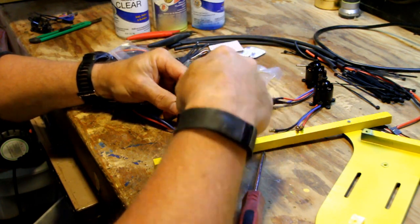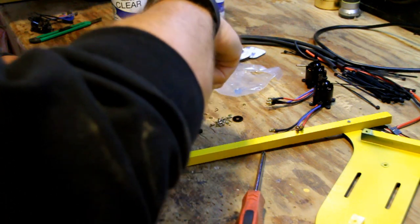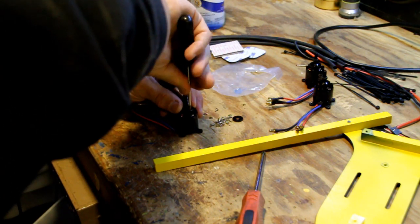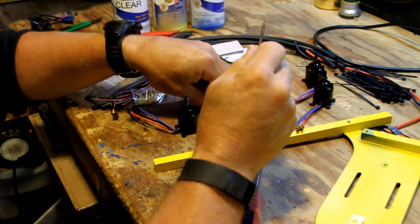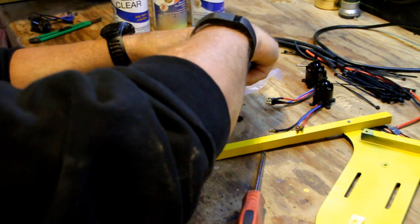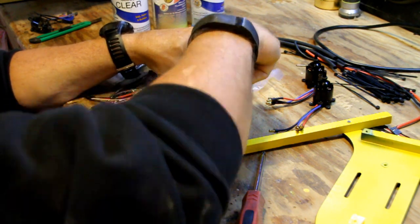The neat thing about this whole build is that if you ever outgrow your KK2 board — which means you're getting to be a pretty good flyer — it's just a matter of buying a $20 NAZE board and plugging it up, and then living the nightmare that is Cleanflight or Betaflight when you're older trying to figure it out.